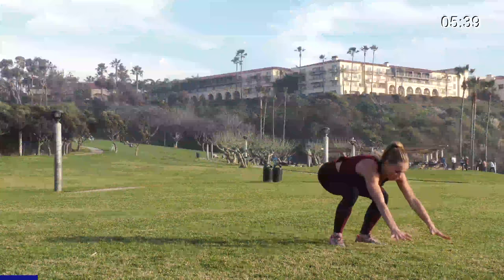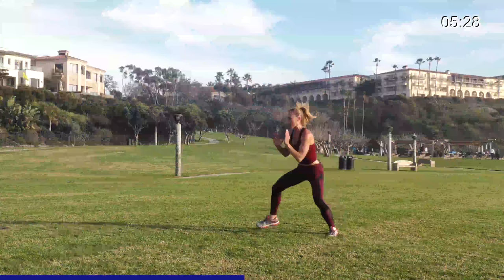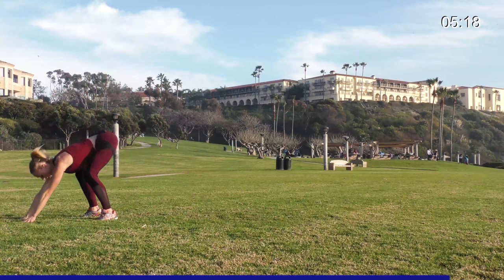Reach forward, heel click, shuffle back, quick, take it to the other side, reach, and scuttle back. Big jump, heels, take it back. Big jump, heels, take it back. One more — up, down, shuffle back. One more over here, make it big, heel click, and back. Awesome, 10 seconds.